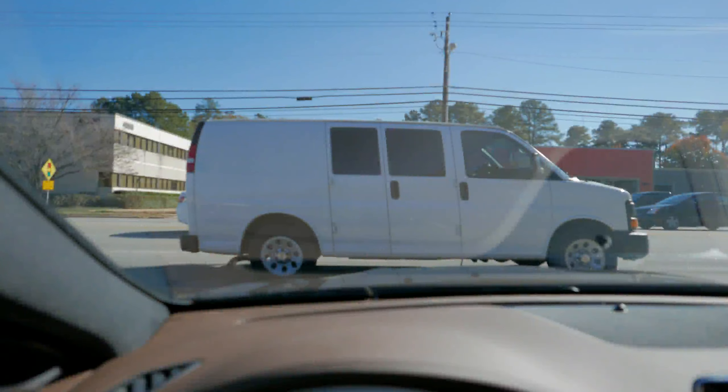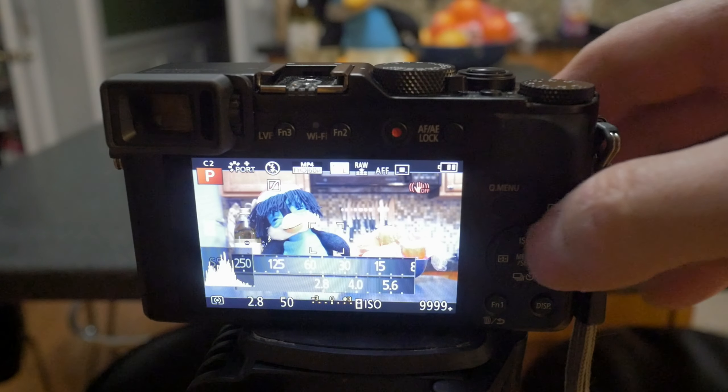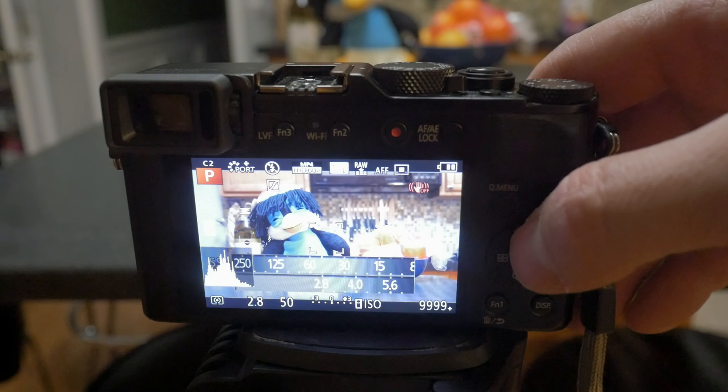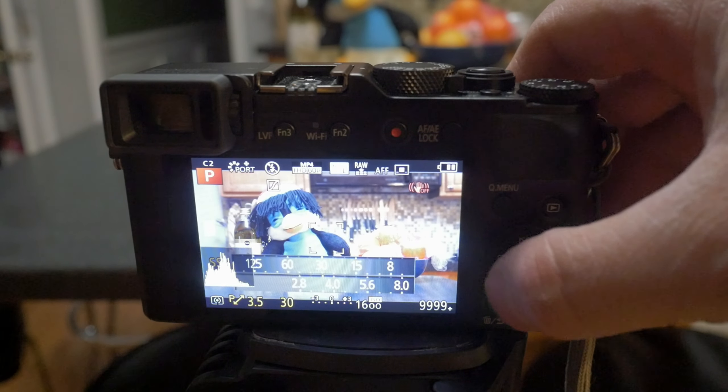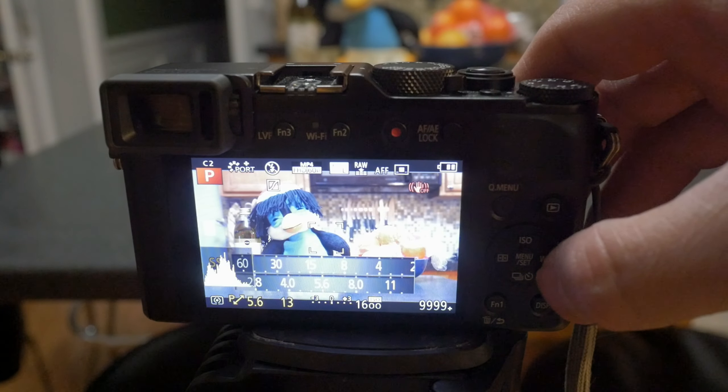The electronic shutter can have rolling shutter artifacts that don't occur with the mechanical shutter. However, the skewing that occurs with the electronic shutter is much less prevalent than with any of the other Panasonic cameras. For the first time, I felt like the rolling shutter effects on a camera were not really an issue at all — you really have to try hard by panning very quickly to make the skewing noticeable.